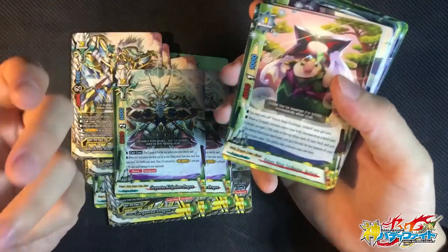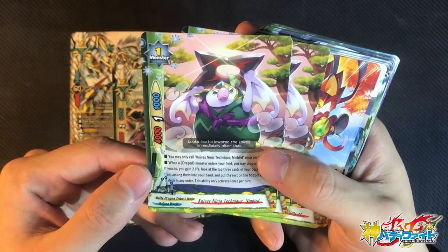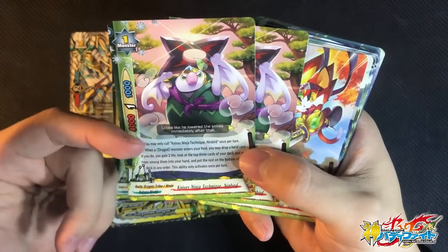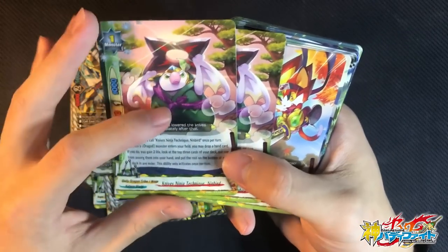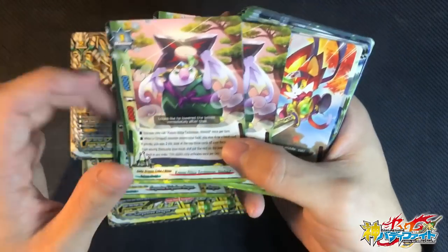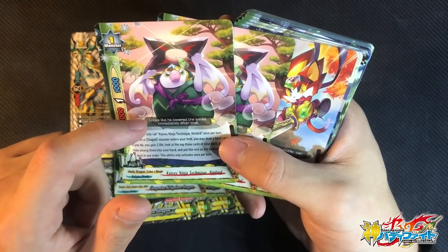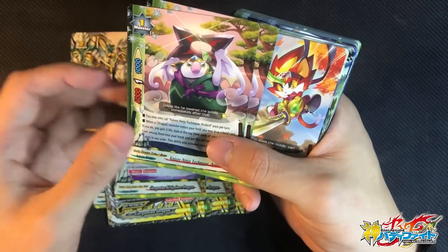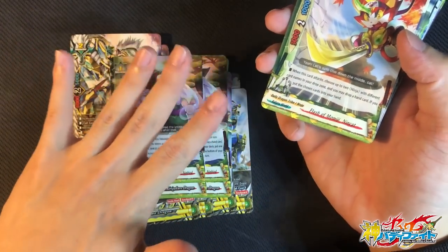Kirikakurei is not really a finisher but it's a very powerful utility card because it allows you to fetch any spells in the deck. 2 copies of Ning Dimbert — really cute. You may only call this card once per turn. When a Ninja monster enters the field, you can drop a hand card. If you do, gain 2 life and check the top 3 cards of the deck — put one of them into your hand and the rest on the bottom. It's kind of like a Daryl Barak, which allows you to fetch cards from the top of the deck. Really good because it helps improve the consistency of the deck.